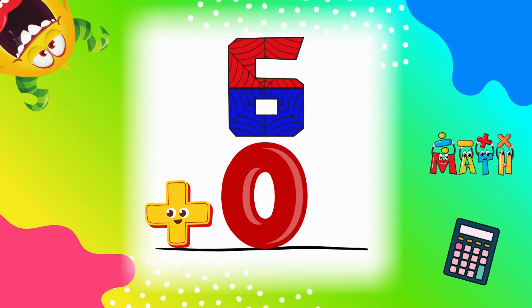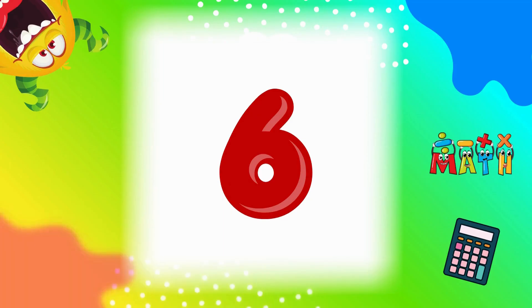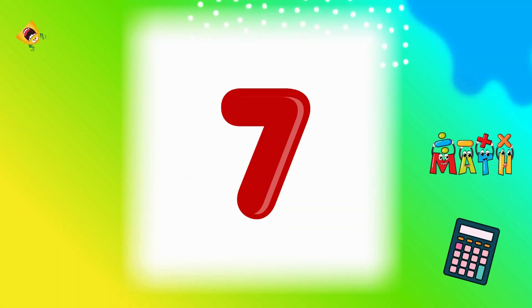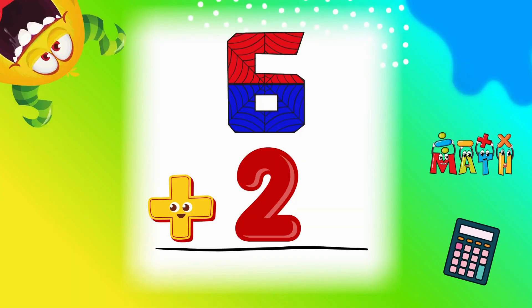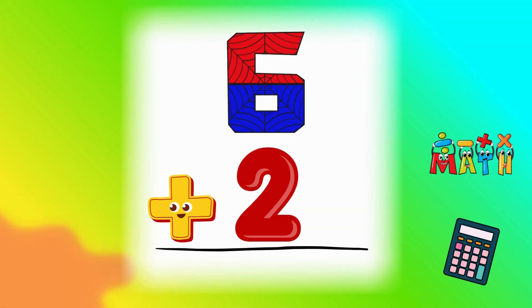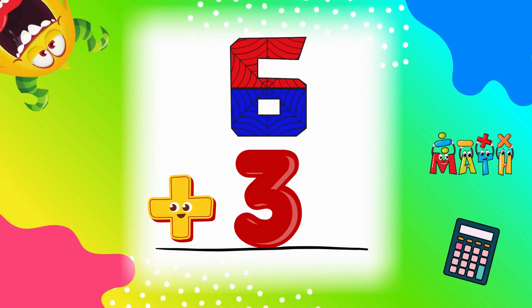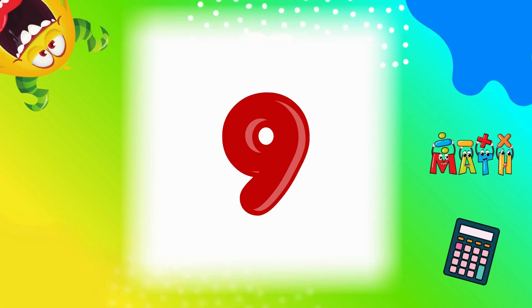6 plus 0 equals 6. We start with nothing, then add 6. 6 plus 1 equals 7. Great job. 6 plus 2 equals 8. Nice counting. 6 plus 3 equals 9. Keep it up.